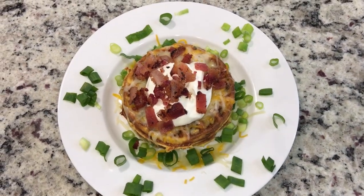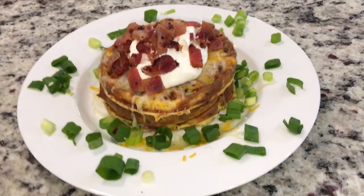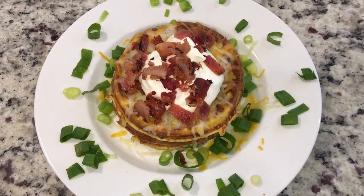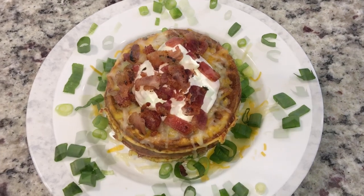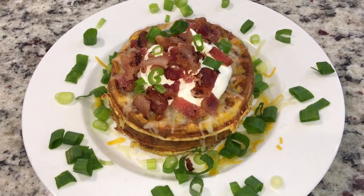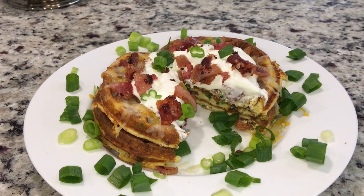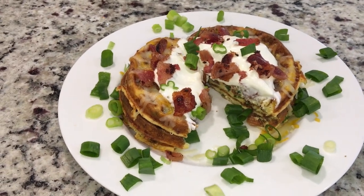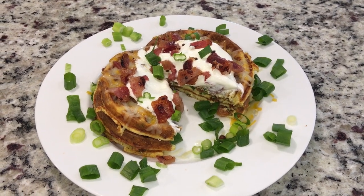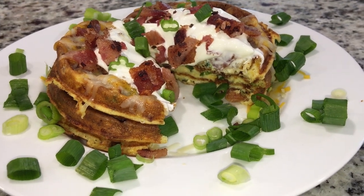This is the finished chaffle — it was so delicious, it definitely hit the spot! What I did was top it with cheese, some sour cream, some of the bacon, and then some green onion. There may or may not be some chive and onion cream cheese in between my chaffles! It was so delicious. I highly recommend this if you're in the mood for a loaded baked potato — obviously we can't have potatoes on keto — but this really hit the spot. Hope you guys enjoyed!